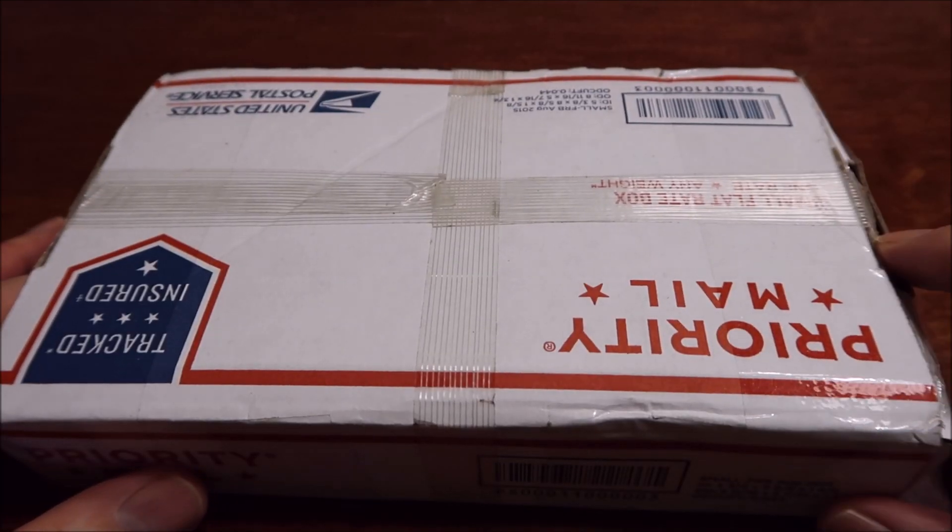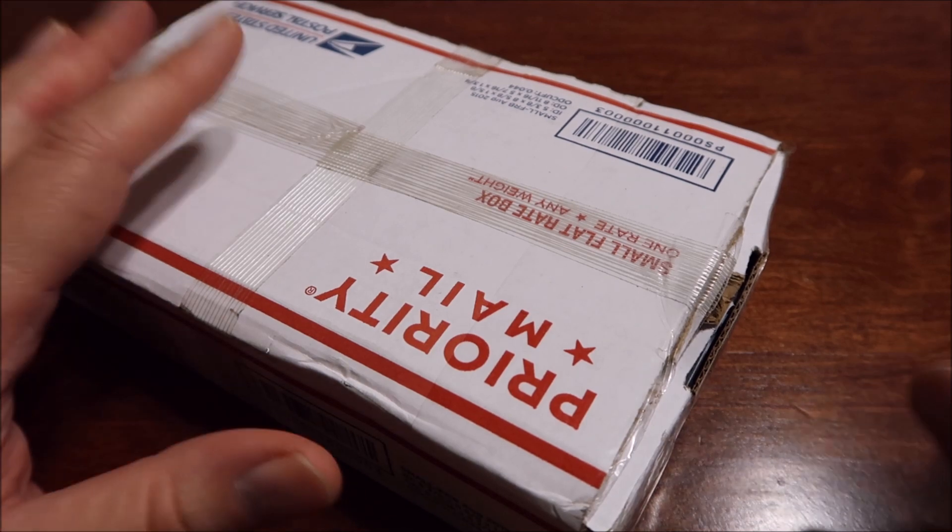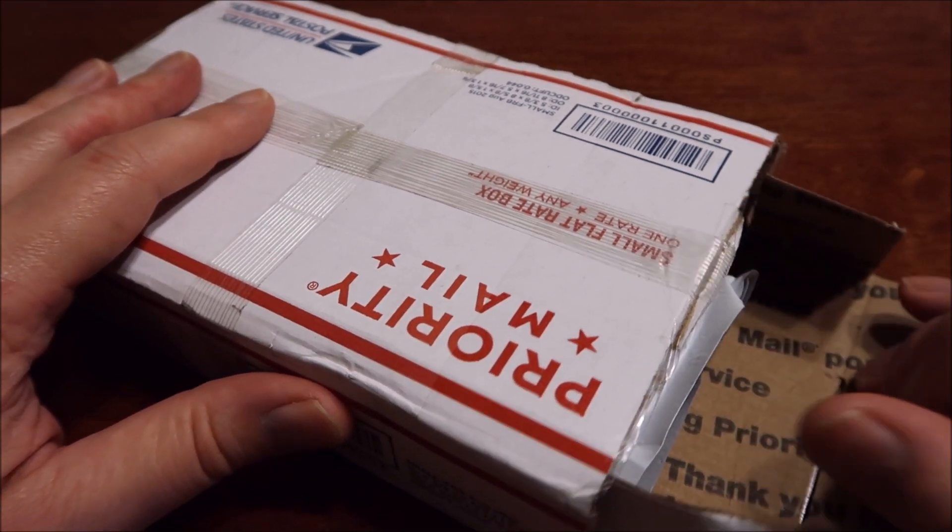Hey everyone! Just got a real quick unboxing for you guys today. This comes from Jaeger's Pored Silver. I already scored it, so let's get right into it.